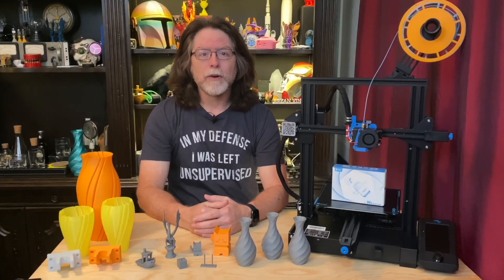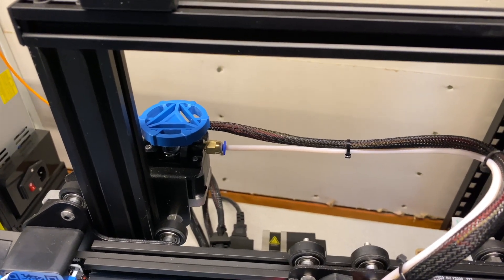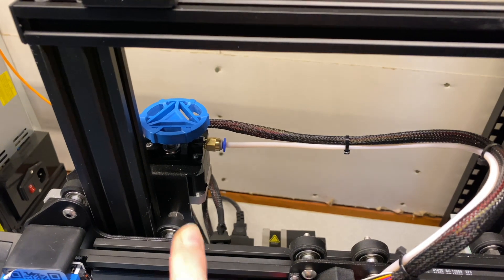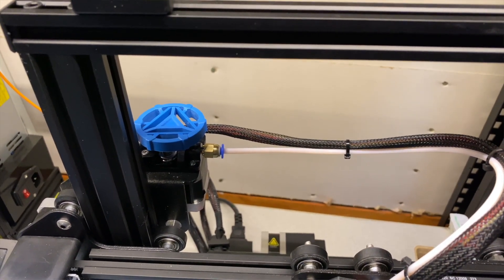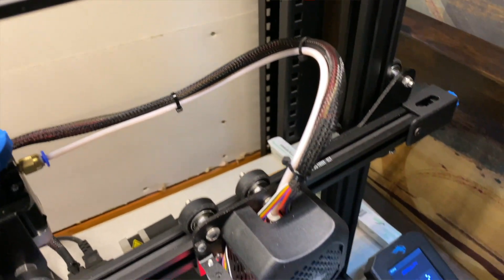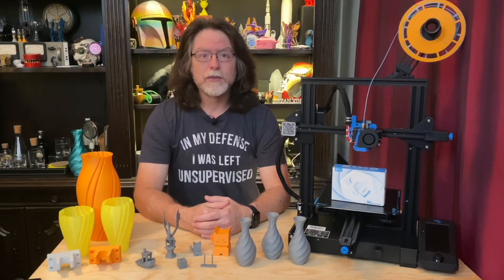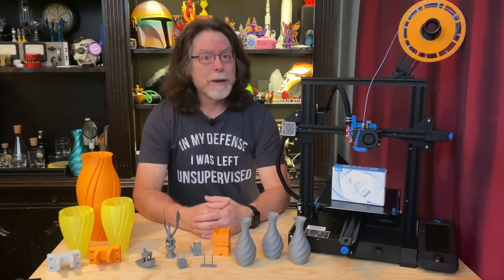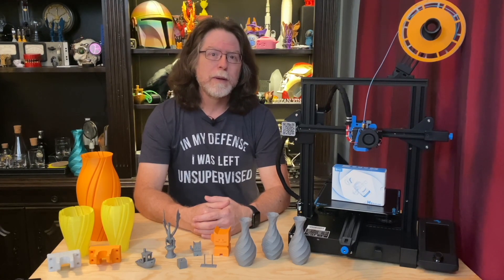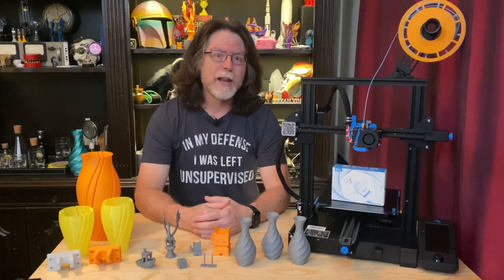As many people know, there are two general kinds of extrusion systems on 3D printers that use filament. Some employ a Bowden drive extruder system. This is a system in which the extruder motor — the motor which pushes the filament — is somewhat removed from the hot end. The motor is generally mounted to the x-axis arm and pushes filament through a Teflon tube to get it into the nozzle. It doesn't move with the hot end, and so the tube and the filament within it have to flex to accommodate the hot end's motion. As a result of the distance between the extruder motor and the hot end, and the amount of play between the filament and the tube, some kinds of filament — particularly flexible filament — can be difficult to print.